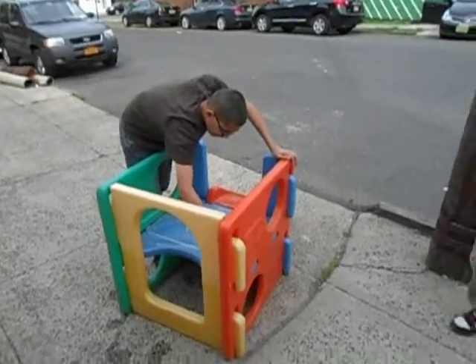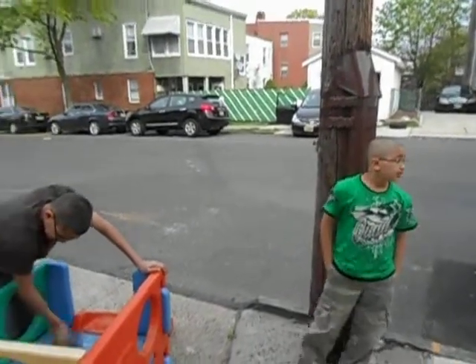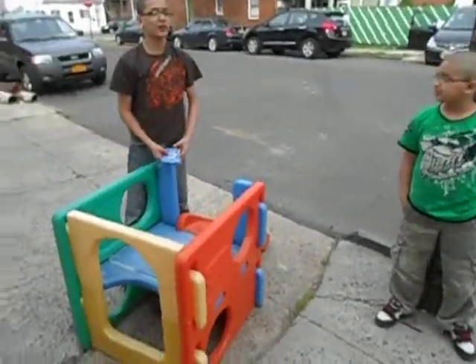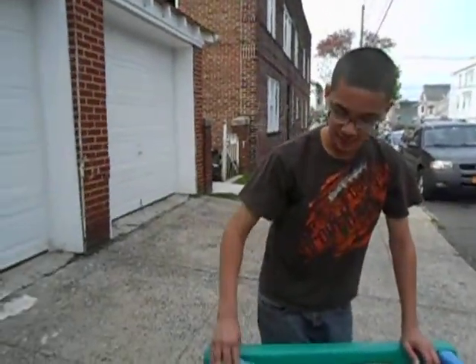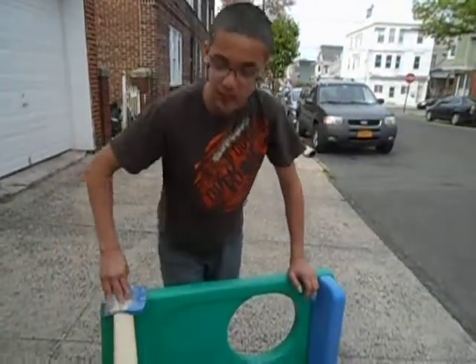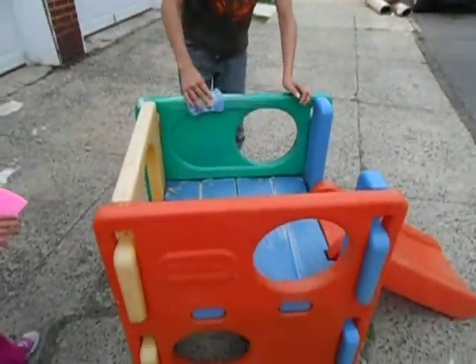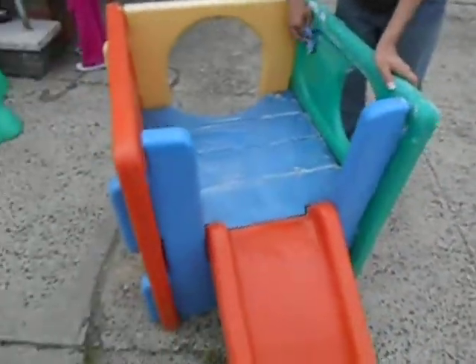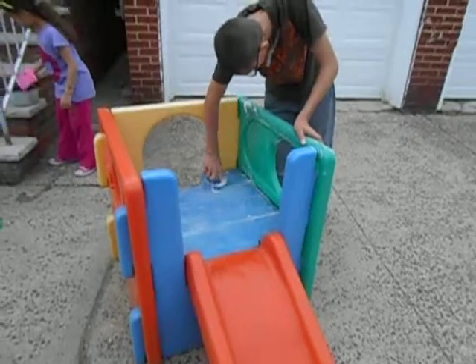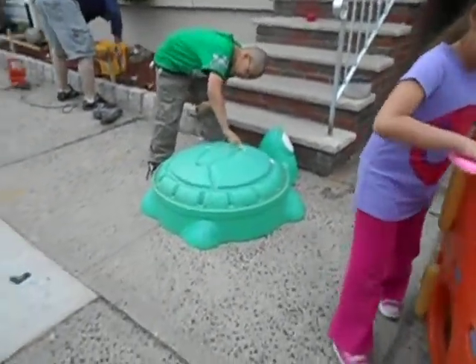What are you doing, Mark? Cleaning this — tell everybody what you guys did. There was a sign over there that said 'free' and the guys said we could take it, clean it, you know. So you guys found these things for free? Yeah, pretty much free stuff. That is cool. So there's a baby slide that Mark and Isaiah found.